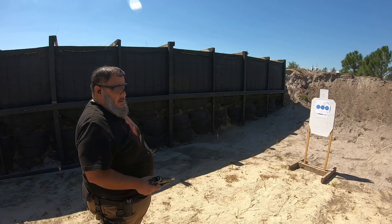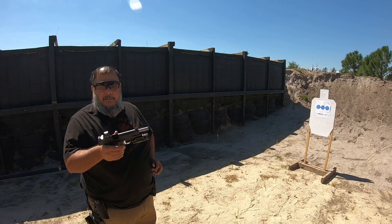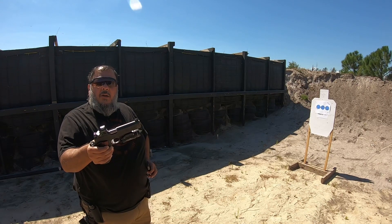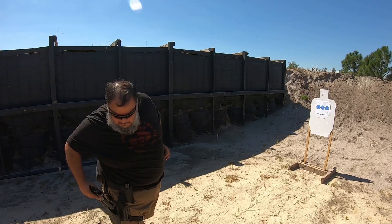Actually, before you holster — what are you shooting today? I'm shooting the Springfield 1911 Operator. And this one has a Holosun 507C with the Streamlight TLR1 on it. Awesome. All right, let's go up and look at our target and see how we're doing.